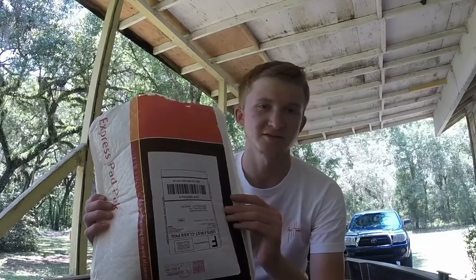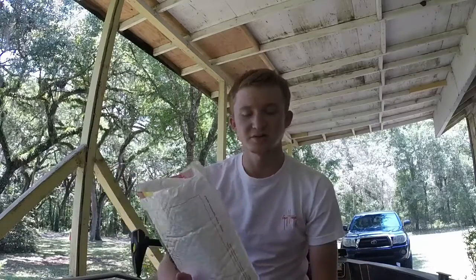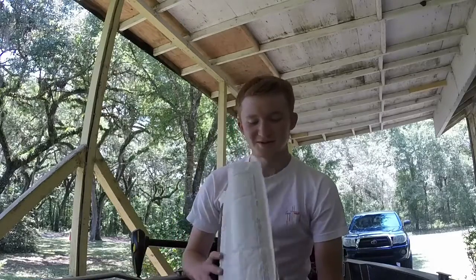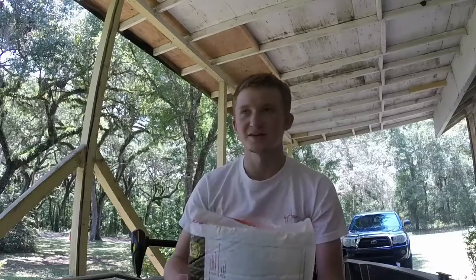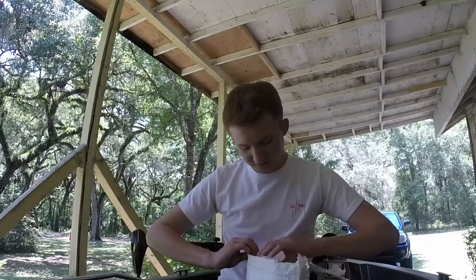What's going on guys, Kyle here with Florida Bass Fishing TV. Today I'll be unboxing a package from Cables. The people at Cables reached out to me and said, hey, can you review some of my products on your channel? I've always used Cables so I was very happy when they reached out to me.